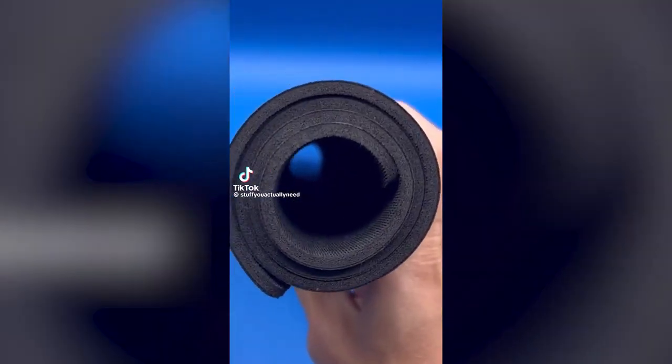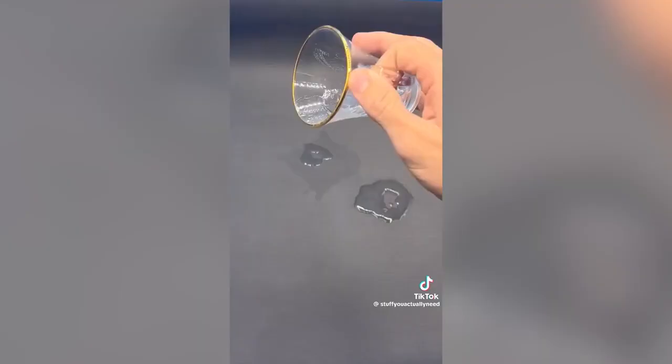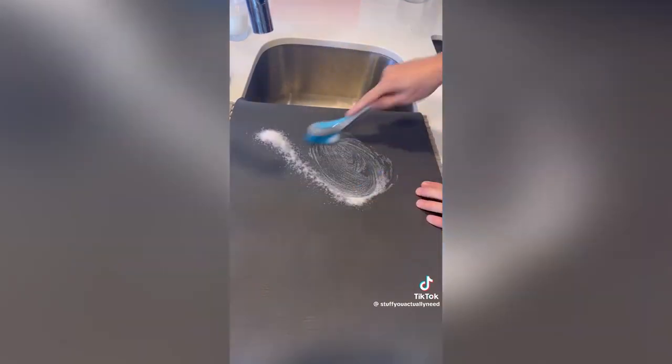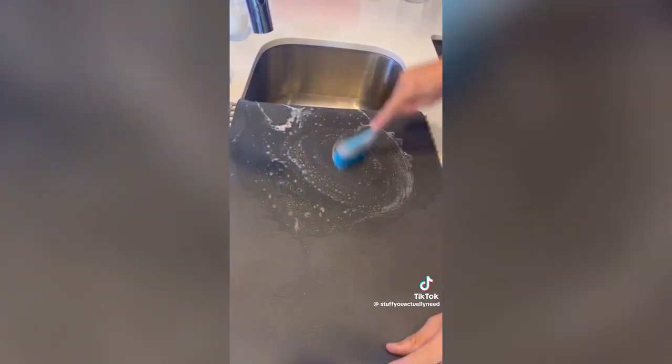This is a magically absorbent dish mat that will absorb liquids in seconds and then help it evaporate into thin air. It's made from a combination of rubber and diatomaceous earth, which means it will absorb the water and remain mold and mildew resistant. The top can be cleaned with a light amount of dish soap and it's perfect for drying dishes, sticking under the coffee maker, or just watching it absorb water instead of watching TV.